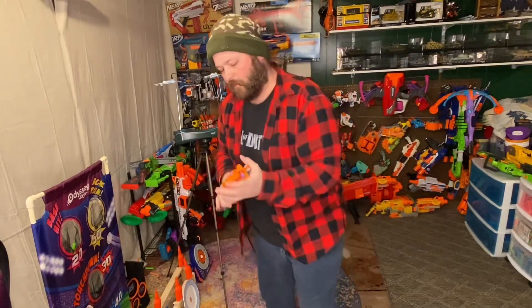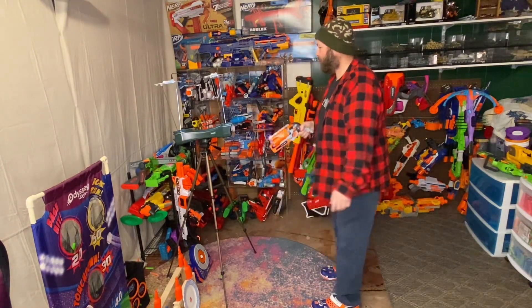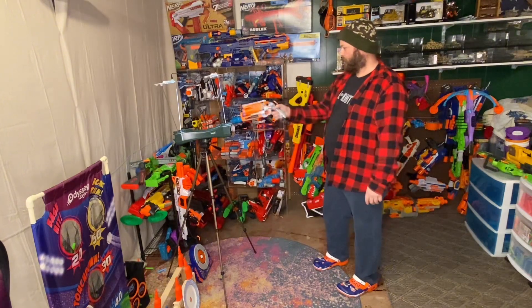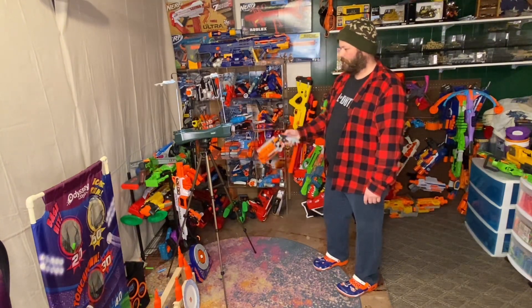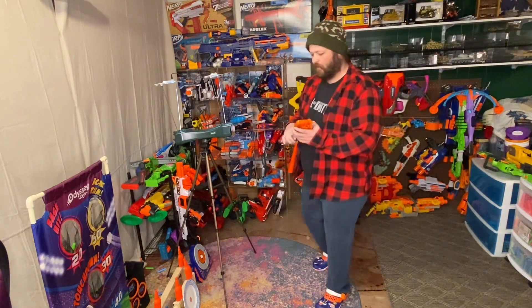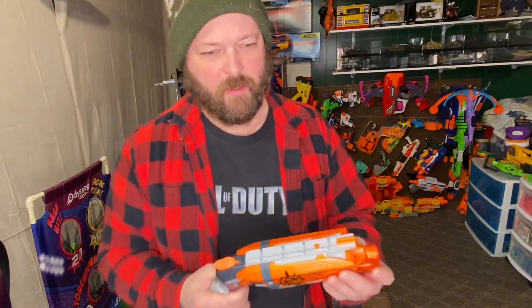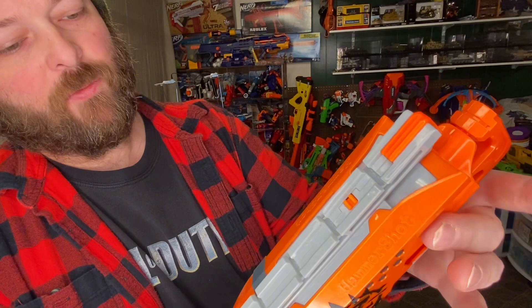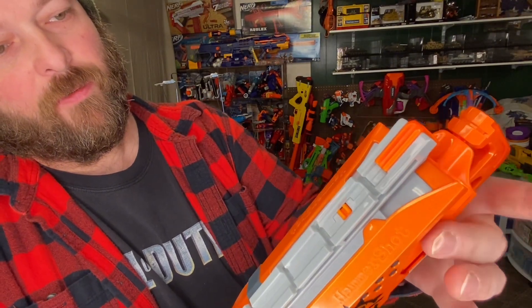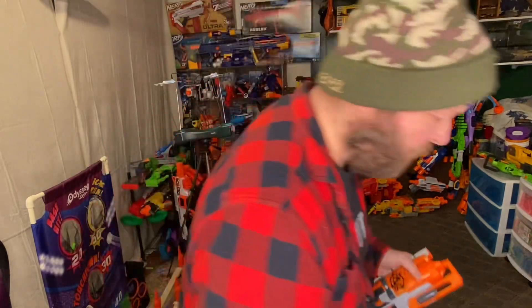We're going to run it across the chronograph, then I'll load it up with some Wolverine darts in a minute. So the readings are: 61, 69, 61, 58, and 57 — so around 60 fps, not too bad. It's got a super sweet sound to it, like an old six-shooter, which I guess is what they were going for.